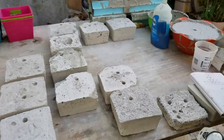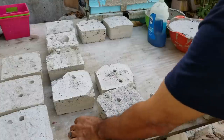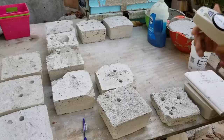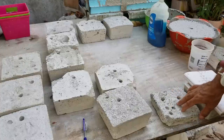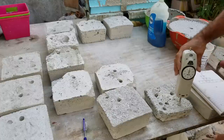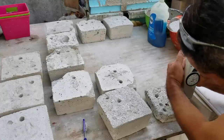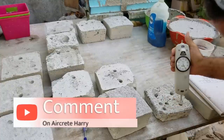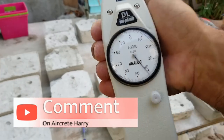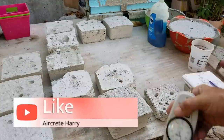We're going to start off with the 200-gallon sample. This was made as if we were mixing cement in a 200-gallon container, so the purpose of this one was really just for insulation. Since we have it here we're going to test it. It goes right in at 40 — what is that, like 42 pounds of force. Our next sample is the 100-gallon.